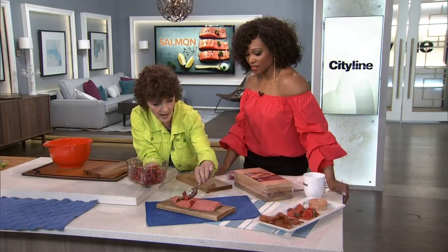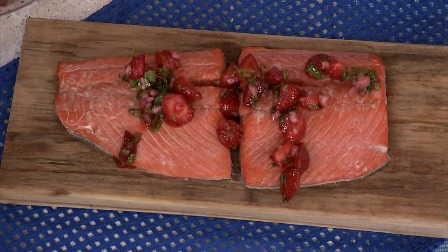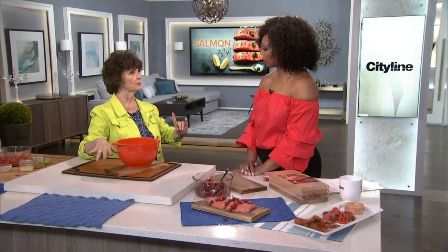I like to cook the salmon plain and then put stuff on it. We're going to make a seasonal berry salsa right now. One tip when you're soaking the plank — they float, so put a bowl of water on top of it while it's in the sink to make sure it's fully submerged.